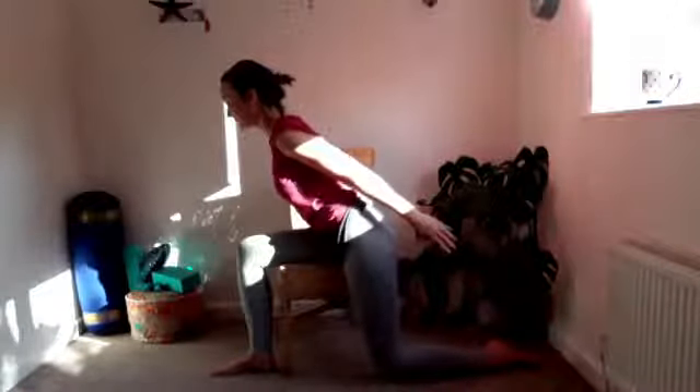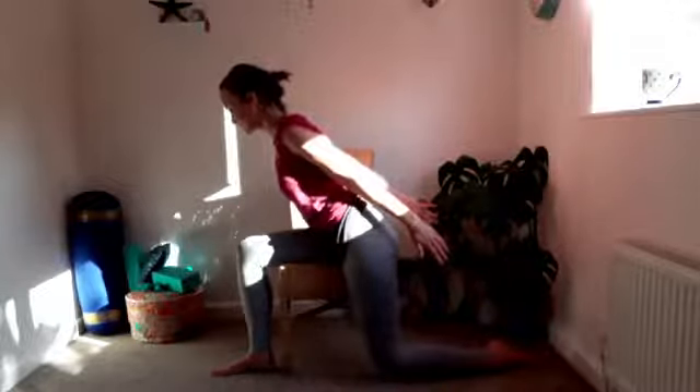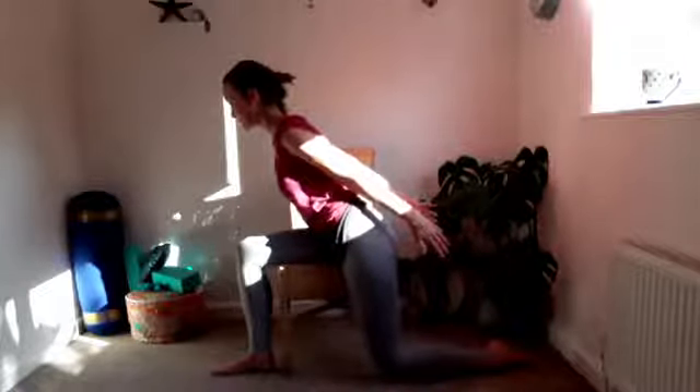Next time you bring it forwards, hold it there. See if you can lift up the tummy muscles, draw the shoulders away from the ears, push down through that front foot, and then lift yourself up to neutral. Take a little wiggle on your chair and we'll take it to the other side.